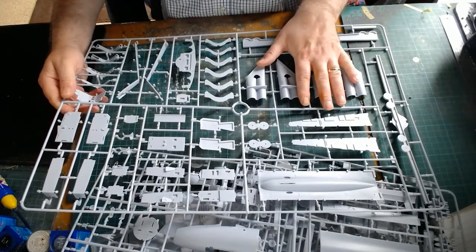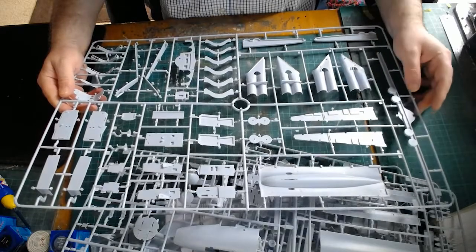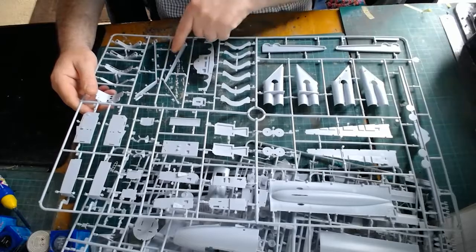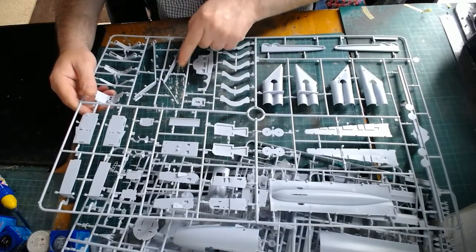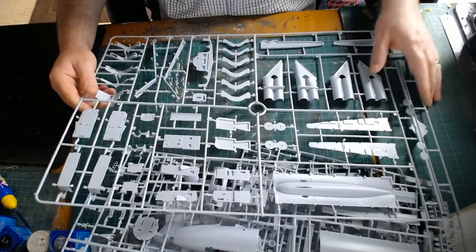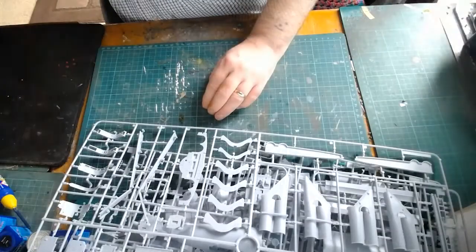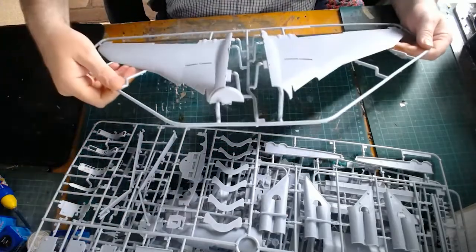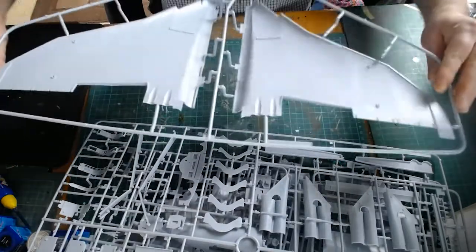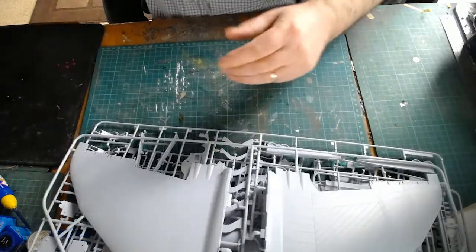We have the exhaust system. On the old kit, the exhaust system was a real pain to get right on the delta wing, so it will be interesting to see if they've solved that problem. This is the cradle for the wings, I think. There are a lot of injection pins here, so it looks like there will be quite a bit of cleaning up to do. And then we come to the wings themselves. This looks like the top half of the wings — they look all right. A little bit of detail in here for the bomber area, and the other half of the wings.